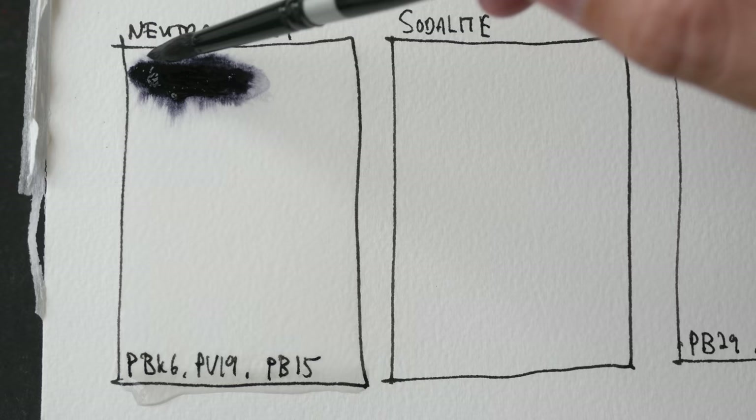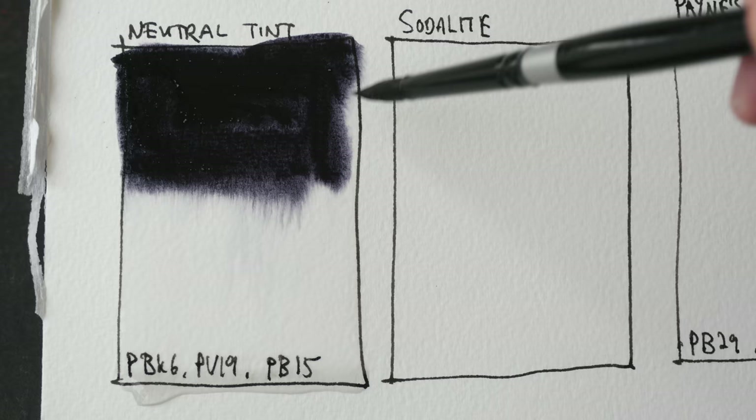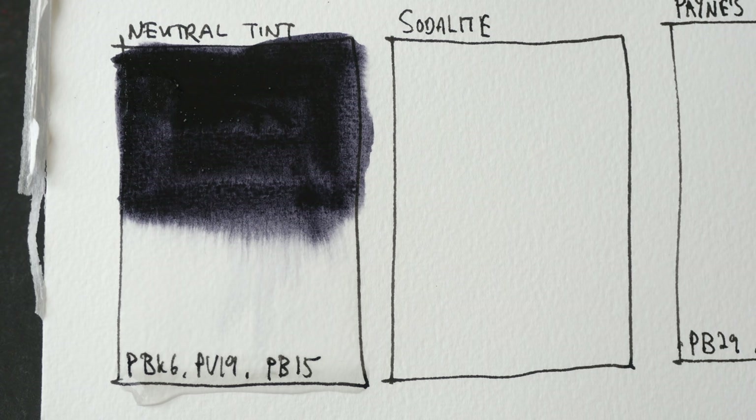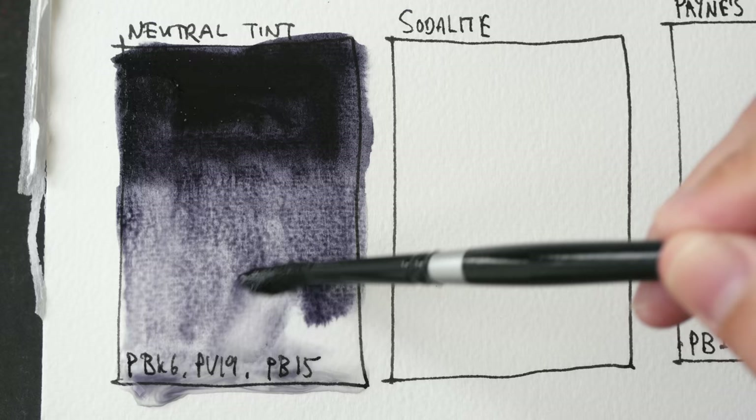This is neutral tint, made with PBK6, PV19, and PB15. It looks very dark as well, but there is a certain coolness to it in terms of color temperature, probably because of PB15 and PV19.